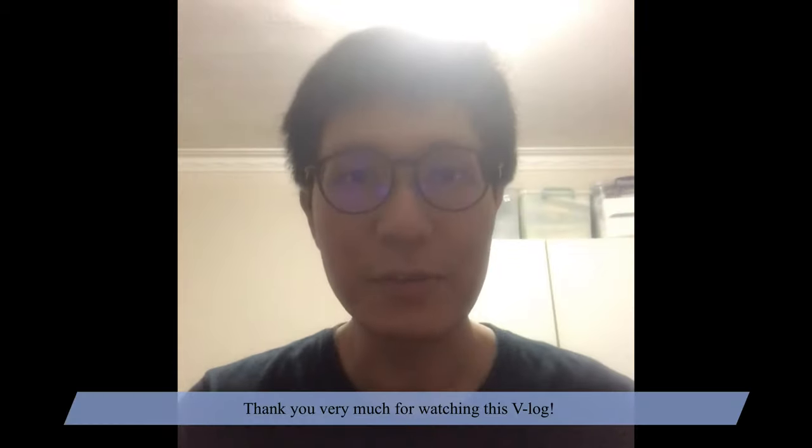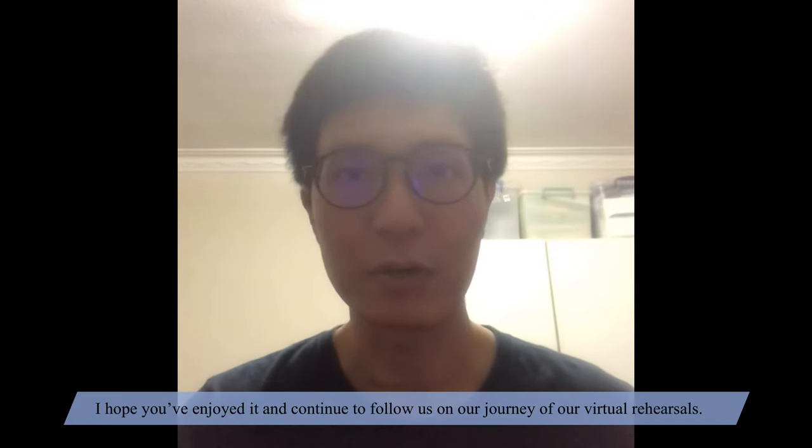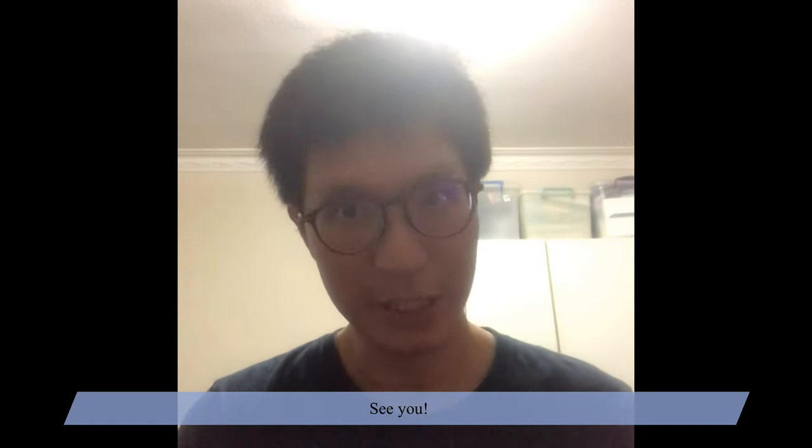Thank you very much for watching this vlog. I hope you've enjoyed it and continue to follow us on our journey of a virtual rehearsal. See you!